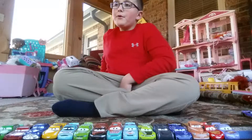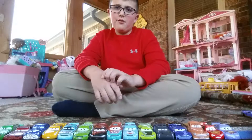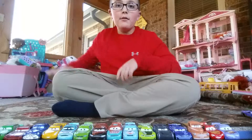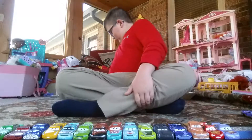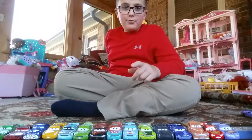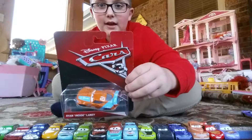The one that we're going to be reviewing today — I have two new diecasts. I got them at a Walmart in Cornelia. So I'm going to be reviewing one of these, and I'll do the other one tomorrow. It is the Next Gen Ryan Inside Laney.